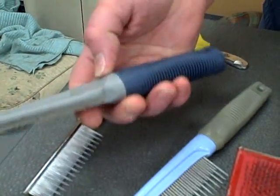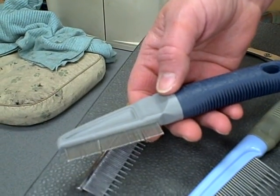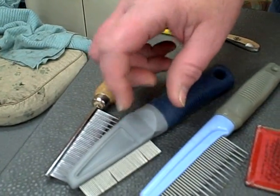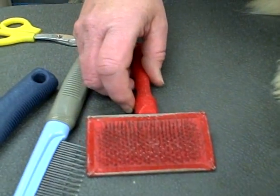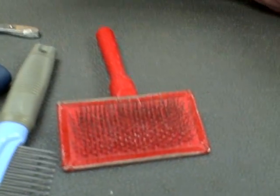And then you'd need a flea comb — you also use it for cats on areas like heads and legs, somewhere where the coat would be thinner. For really thick coats, you might need to start out before you even comb and use a brush just to get started. This is called a slicker brush — just a gentle slicker.